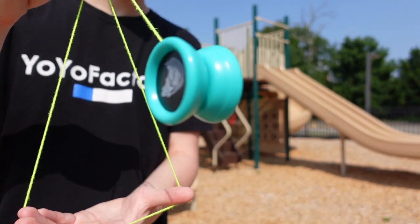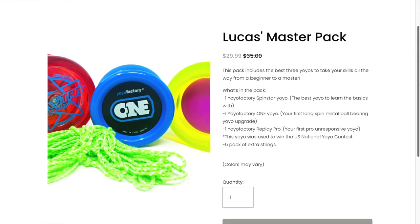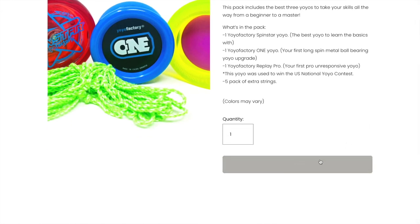If you are new to yo-yoing and want to get started learning some tricks, then be sure to head over to my online yo-yo shop and pick up the Yo-Yo Master Pack. The Master Pack includes the best yo-yos for getting started and learning tricks. The shop will be the first link in the description below.